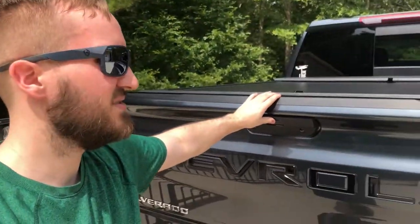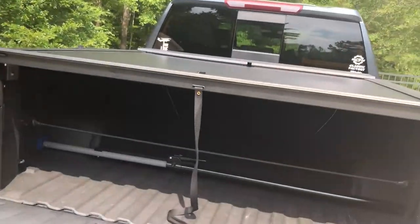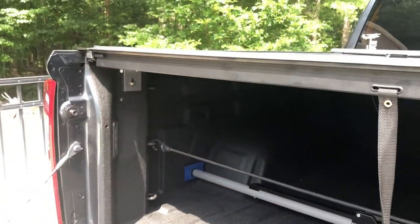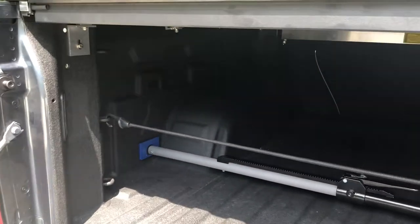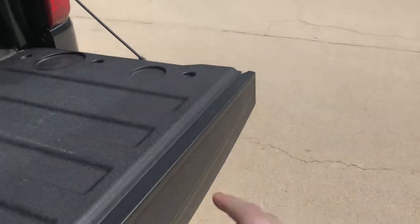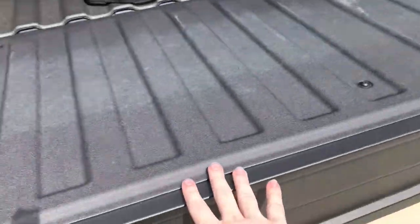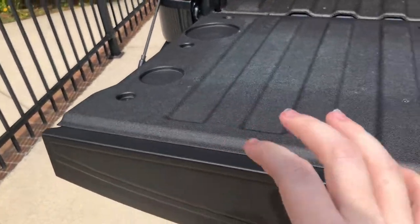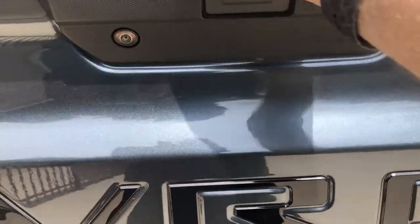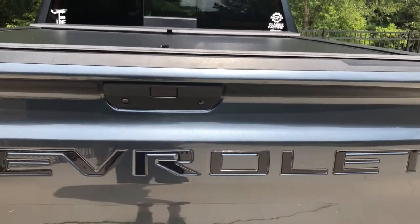One feature that I have with this version of the bed cover that I did not have on my 2017 GMC Canyon is the ability to open the tailgate with the bed cover closed. I'm not sure if it's because this is the Silverado versus a Canyon, or if it's because this is the A series and I had the M series on the Canyon. On the Canyon they had a piece that mounted on the tailgate that the bed cover actually locked into, so you couldn't open the tailgate with it closed — but here I don't have any problems.